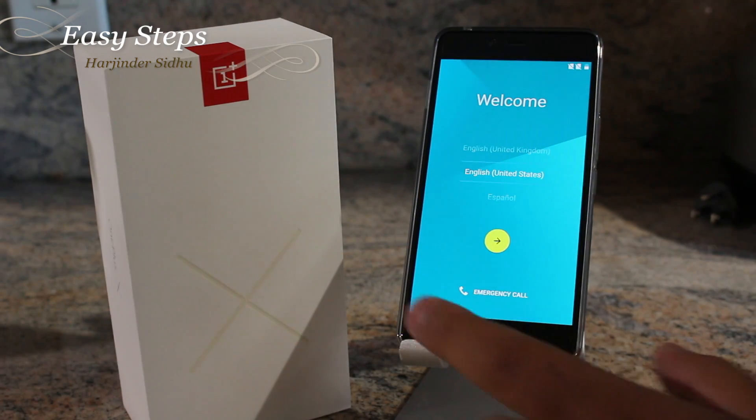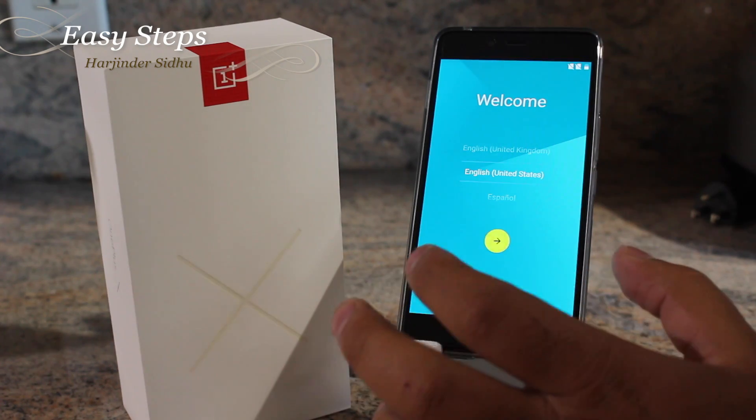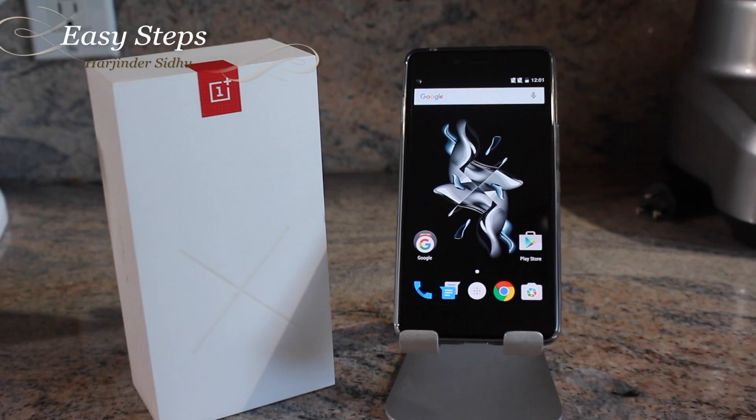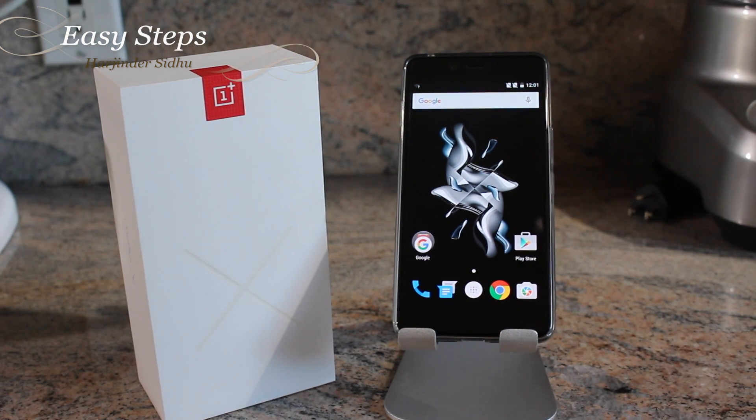After a few minutes you'll be on the welcome screen, and for this video I'm going to skip right through it. I hope you enjoyed my video on how to factory reset your OnePlus X, either through software or hard reset.